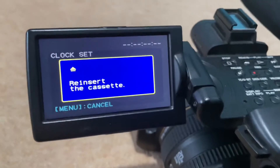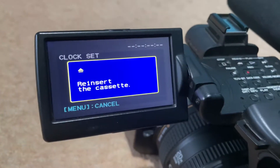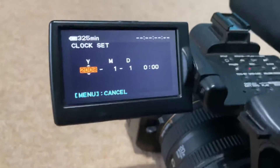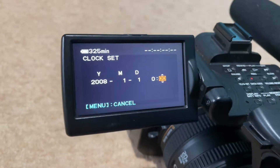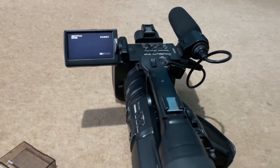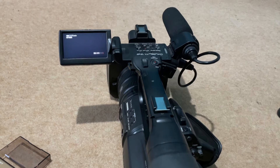Even if I did spend a ridiculous amount of money — more than I paid for the camera — to get the digital recorder, I'm never going to be able to use it because it will not do anything while it's in this error state. So yeah, it's going back. Speak to you in the next one.